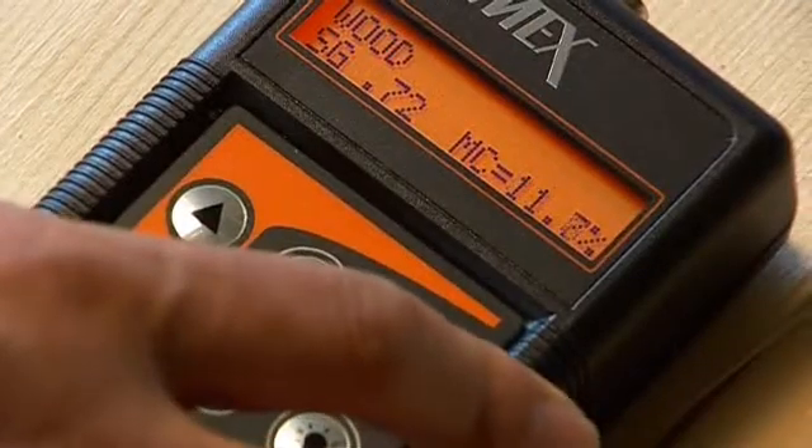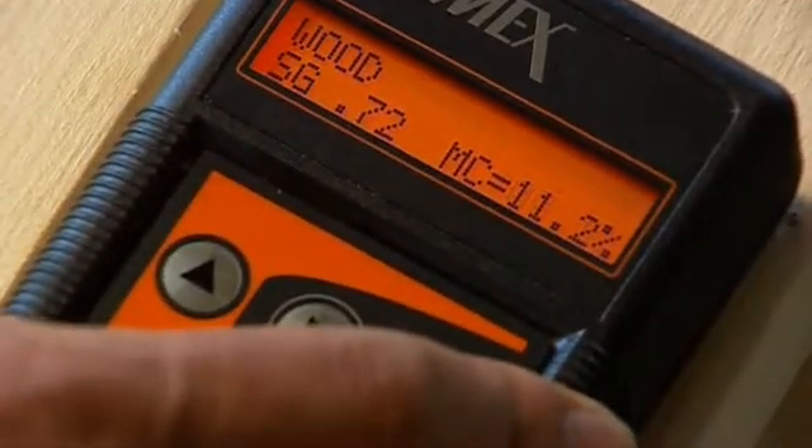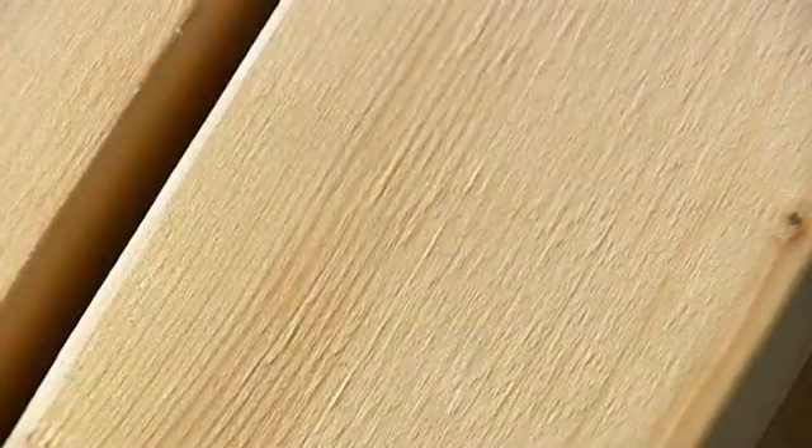The meter can then be slid or moved across a smooth surface to test a large area in a short space of time. There is no surface damage and no weighting.